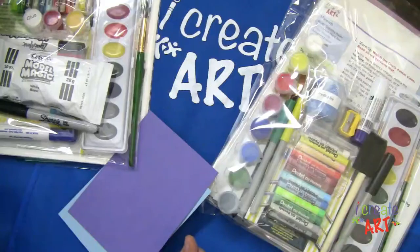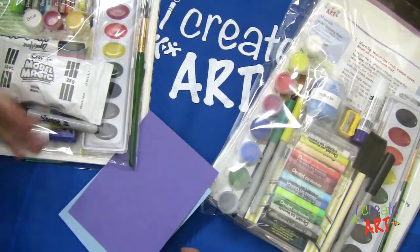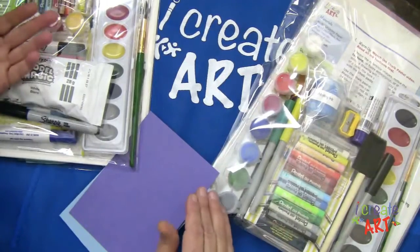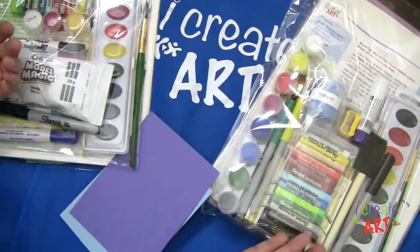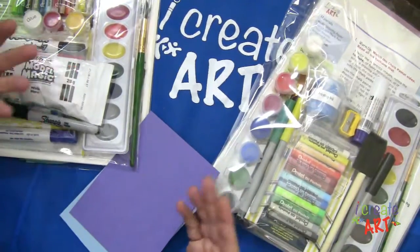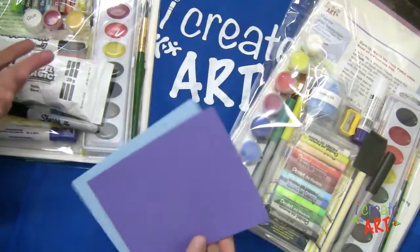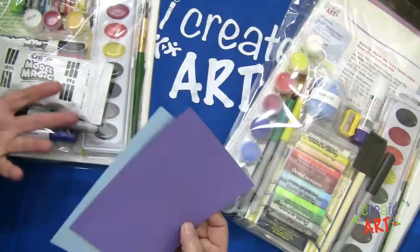You can put your oil pastels on top of your chalk. Some things don't work though — you don't want to put pen on top of chalk because the wetness of the pen is going to pick up that chalk, and that's going to change the usage of your pen. But you can explore a little bit.